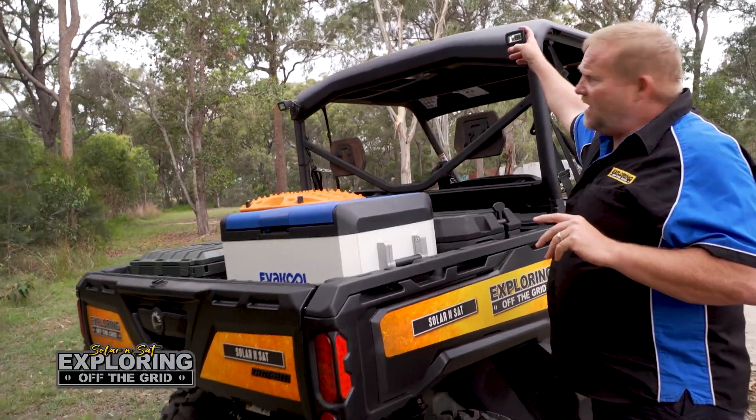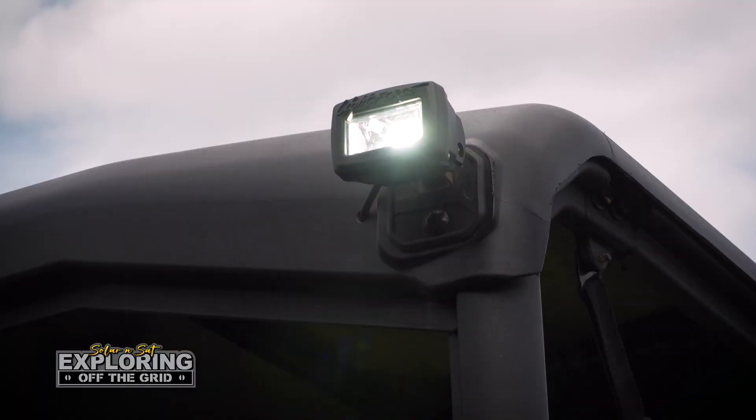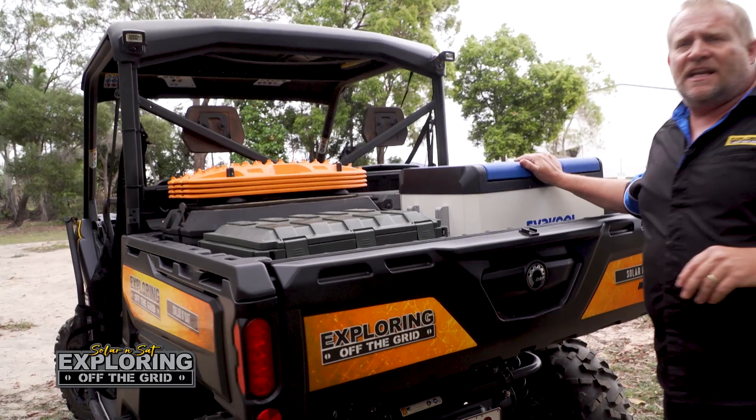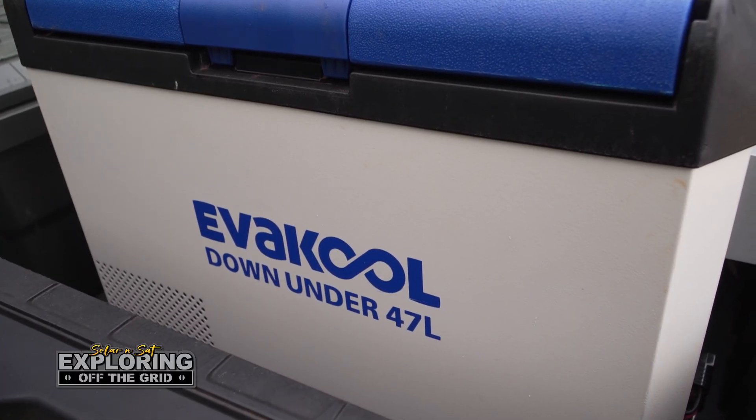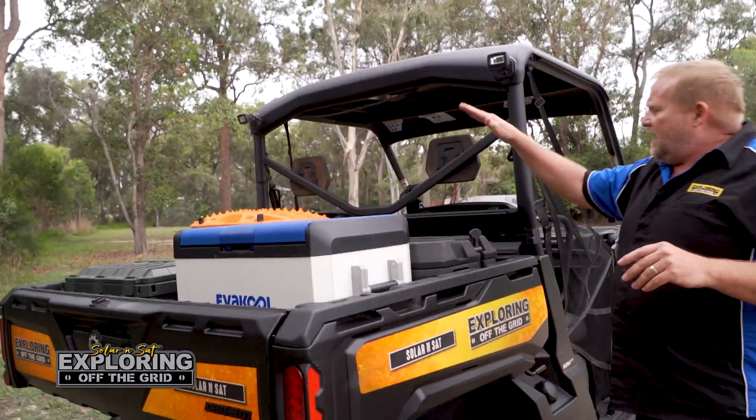We also run the Rock 10 lights up here for reversing and setting up camp. Then we've got the 47-litre Ever Cool running off the power system in the back here.